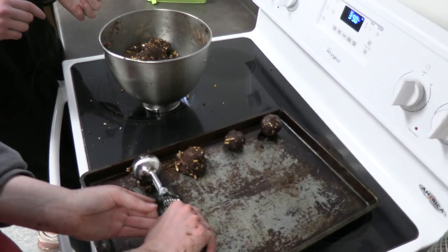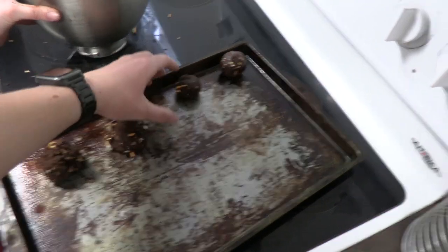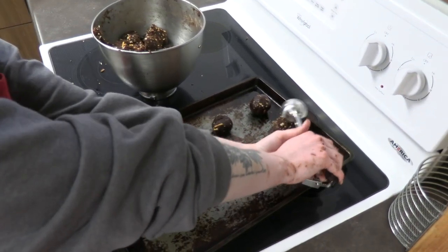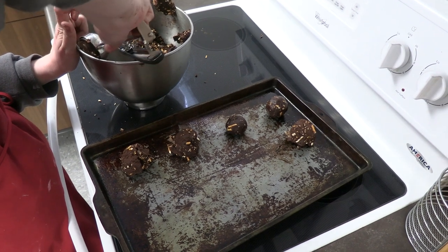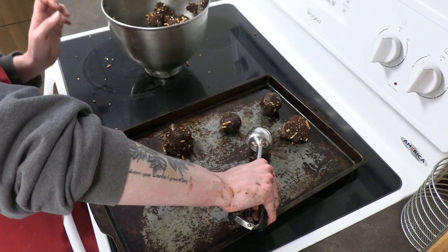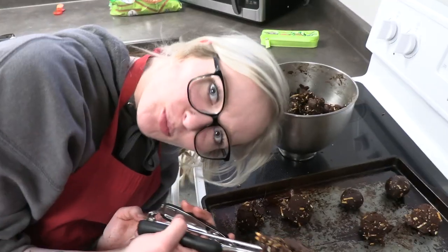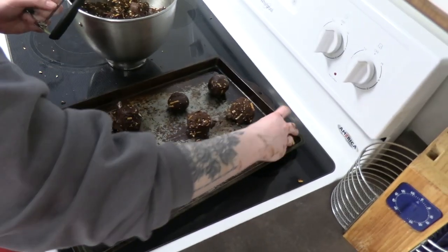Oh my god — the pretzel makes it so hard. Are these clean? You don't have to record the entire time if you don't want to. Are we flattening them? No. Okay. We'll come back with the after project — the aftermath. Yeah, trust the process.